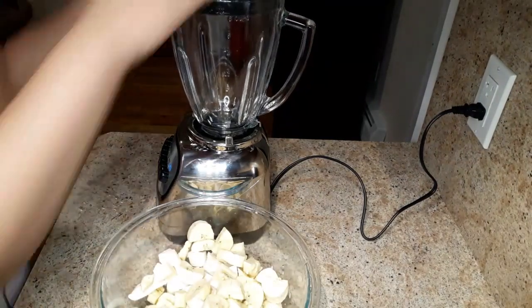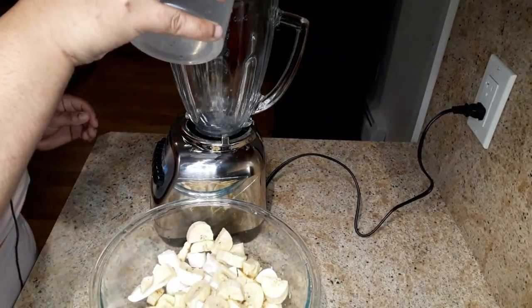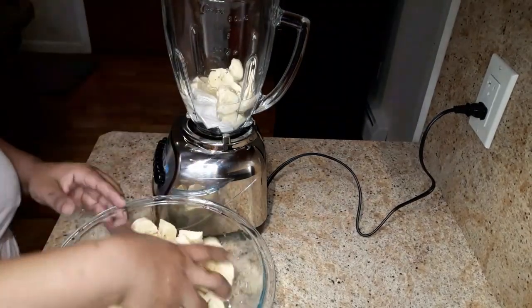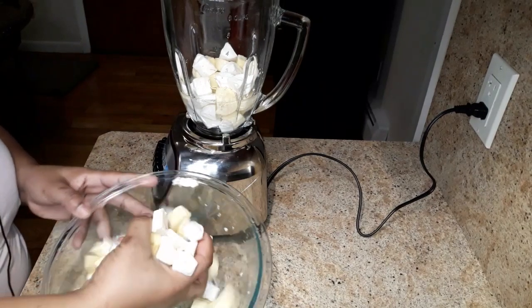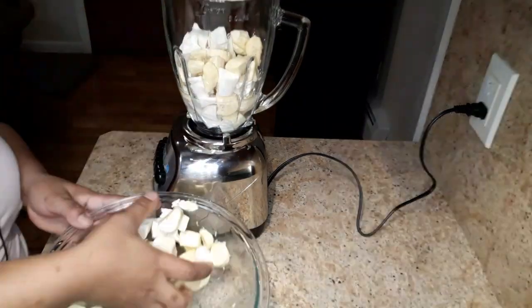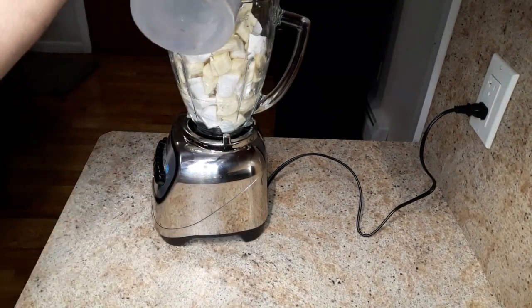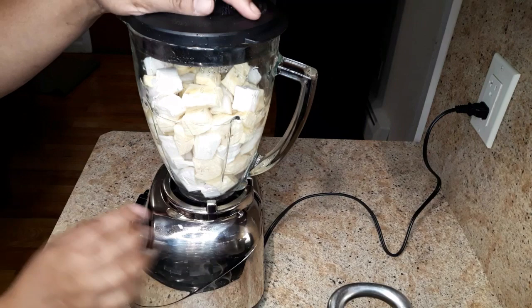Now I'm gonna go ahead and blend this in my blender. I'm gonna add some water — about one cup of water — and now I'm gonna puree this.